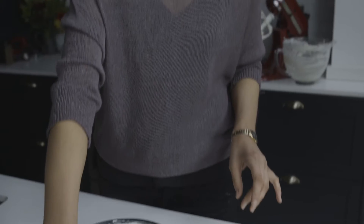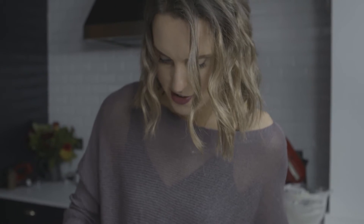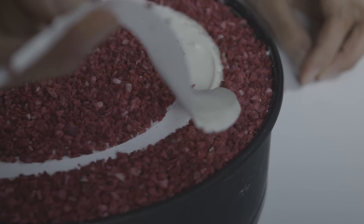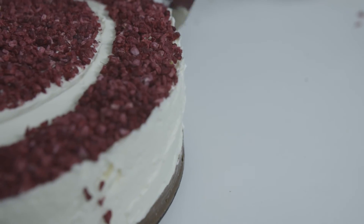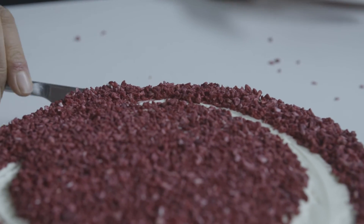I'm just going to cover the top with the freeze dried raspberries — arts and crafts in the kitchen. This cheesecake represents 250 years of history, so it's worth spending a little bit of time to make it look perfect.